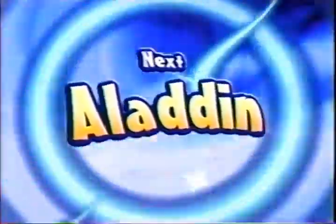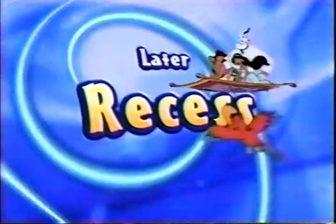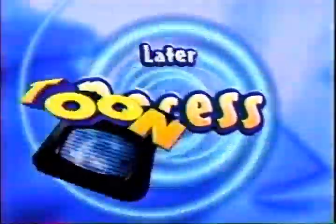Coming up next, it's Aladdin, followed by Recess, right here on Toon Disney.